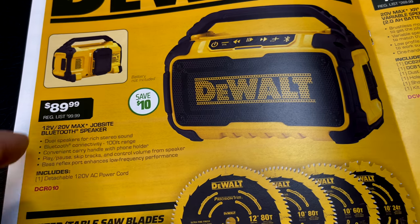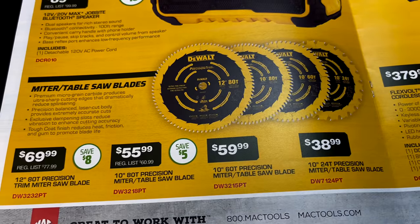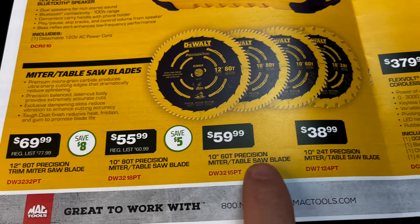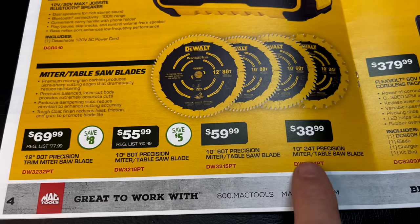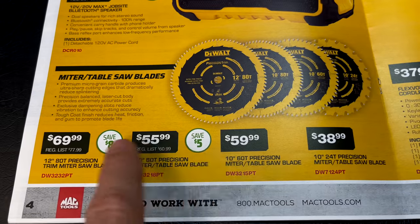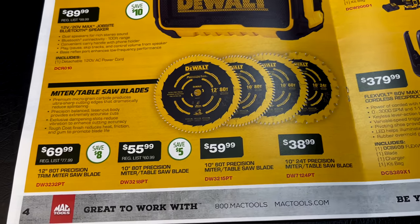It's $89.99 — battery not included — saving $10. If you're looking for miter or table saw blades, here you go: a 12-inch, a 10-inch 60-tooth, a 10-inch 82-tooth, and a 10-inch 24-tooth. Here are the part numbers and prices — saving $8 on one, $5 on another, and no savings listed on the other two. Pick your poison if you need some blades.